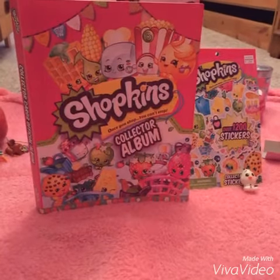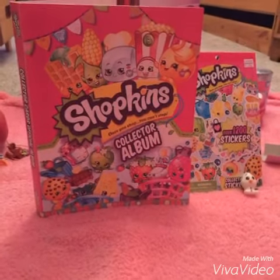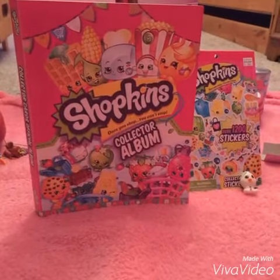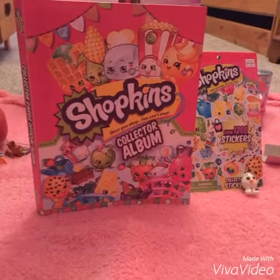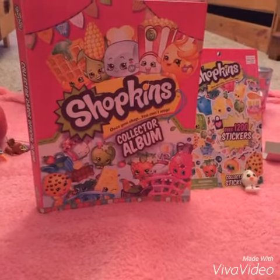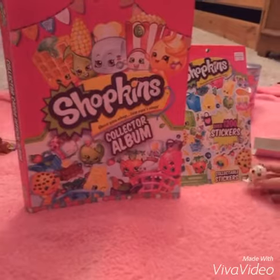Hey guys and welcome to Tootsie Swirl Tea. Today I'm going to show you my collector's album and we are going to decorate it with Shopkins stickers. And Olaf here is going to help us. I'm Olaf and I like warm hugs.